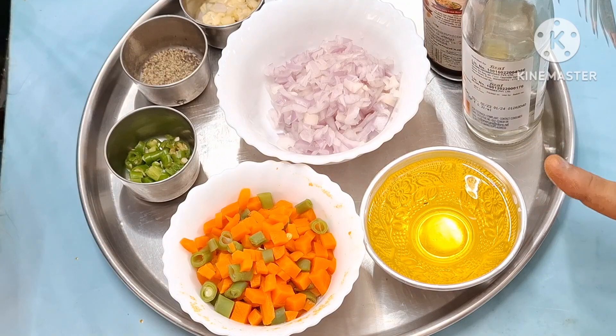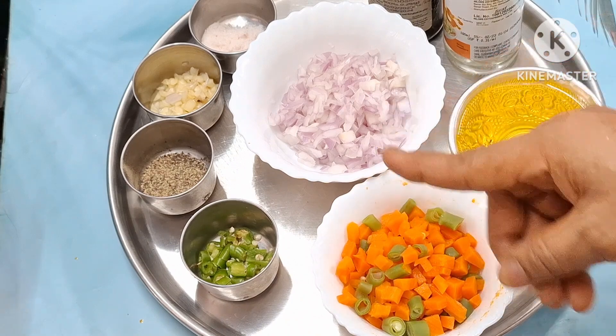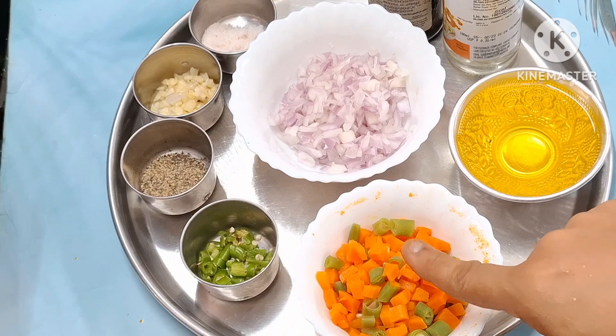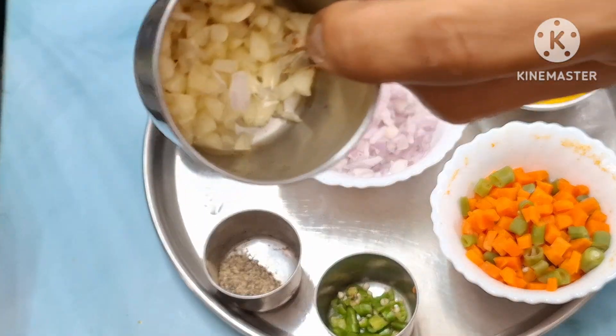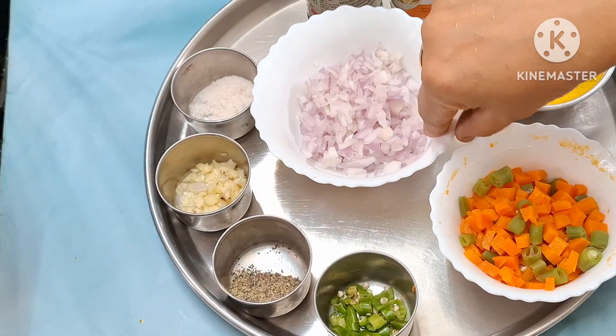I will show you the egg fried rice. I will boil the beans. I will add the beans. I will add small pieces. I will add 1 tablespoon. I will add salt.